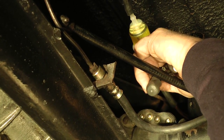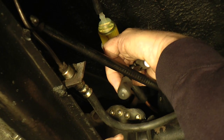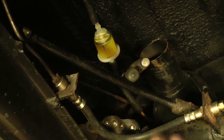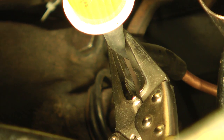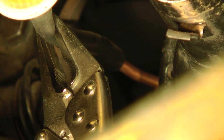Get yourself some needle-nose vice grips or regular vice grips and clamp off your fuel line. Make sure it's not too tight — you don't want to crimp the hose. Once you have it clamped, pull the rubber hose off the copper line that comes through the firewall.